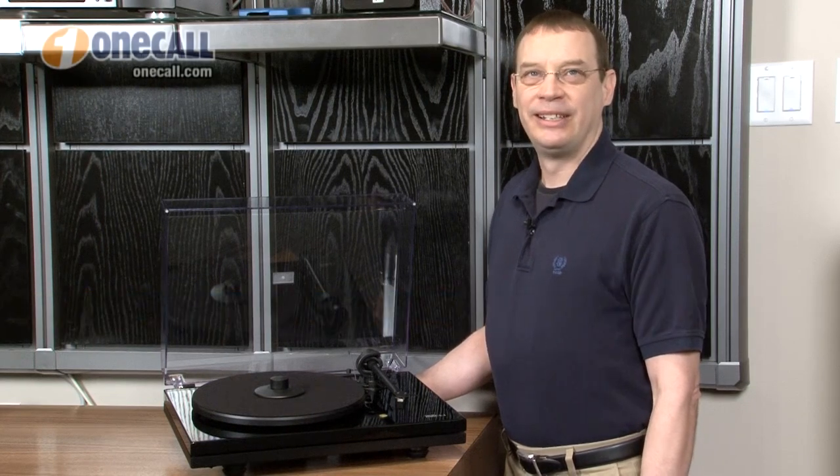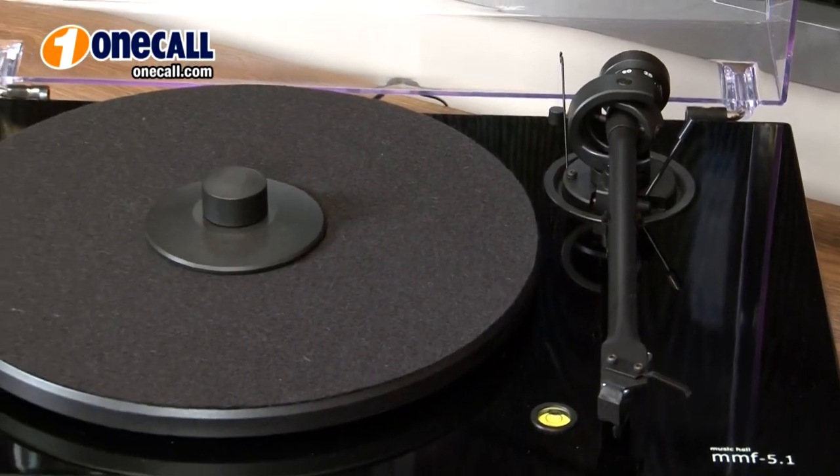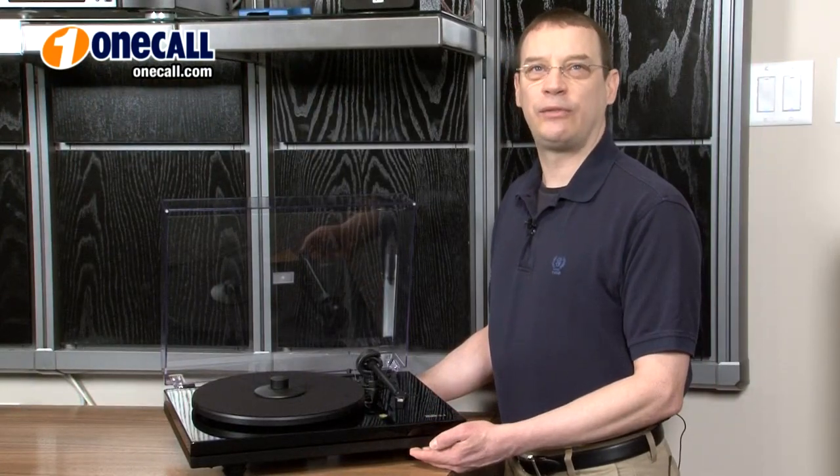Hi, I'm Brett from OneCall. I'd like to talk to you about the Music Hall MMF 5.1 Belt Drive Turntable. It plays back 33 and 45 RPM records and is designed for superior audio performance. Its unique dual plinth design provides an extra level of isolation.